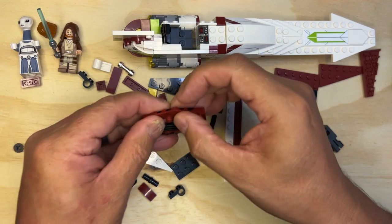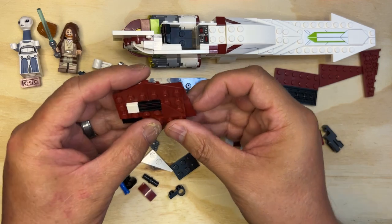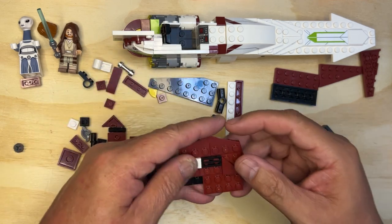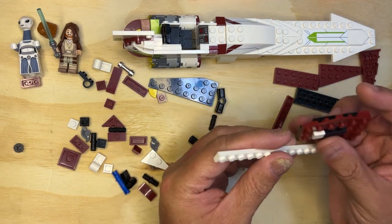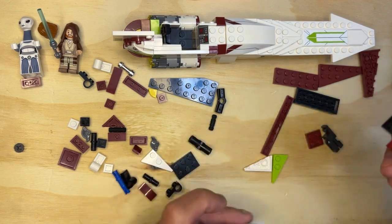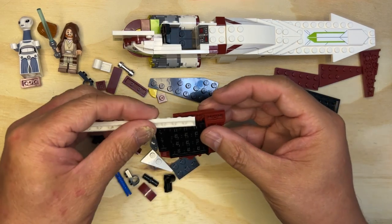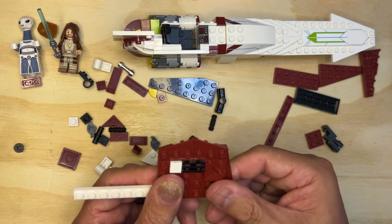I've got this here, I've got that there, then I have this one like that. And then I'm going to take this long white piece — actually, I need to do something first because that's going to help me line this up. I'm going to take this white piece and line it up like that, so it's like that.